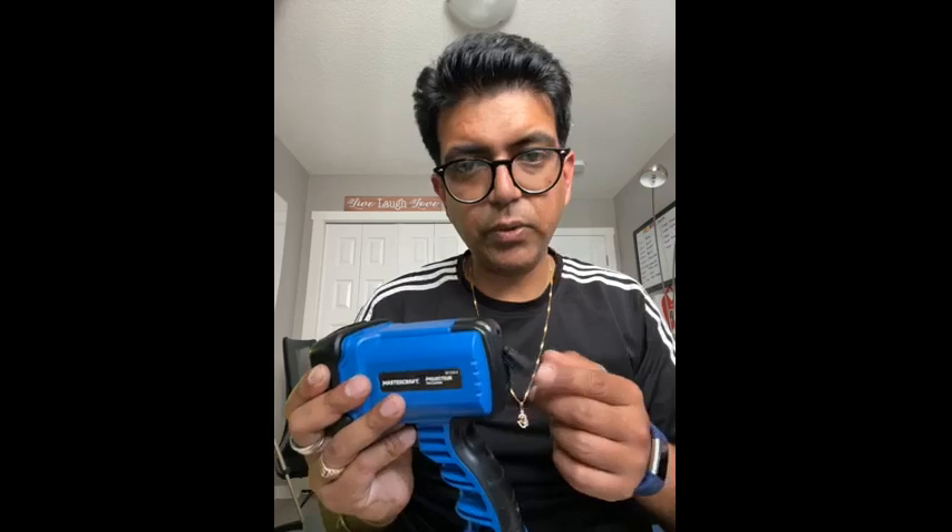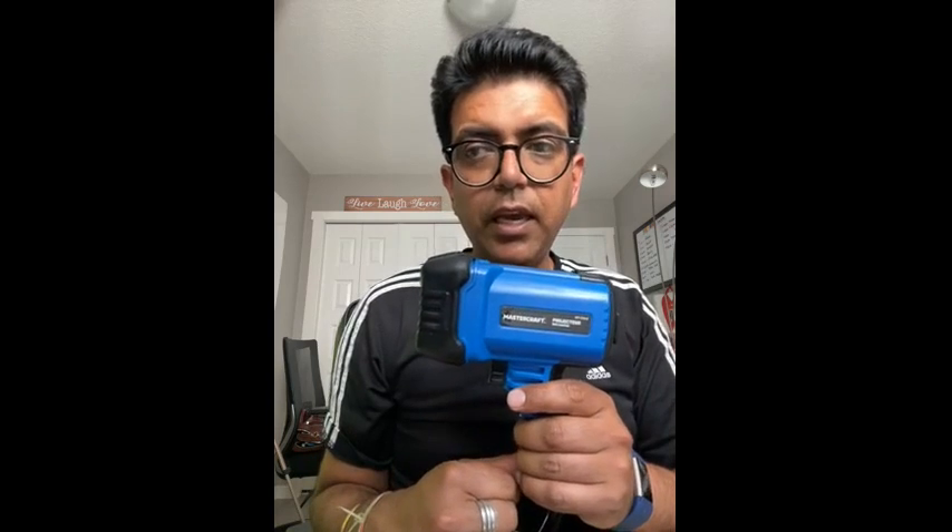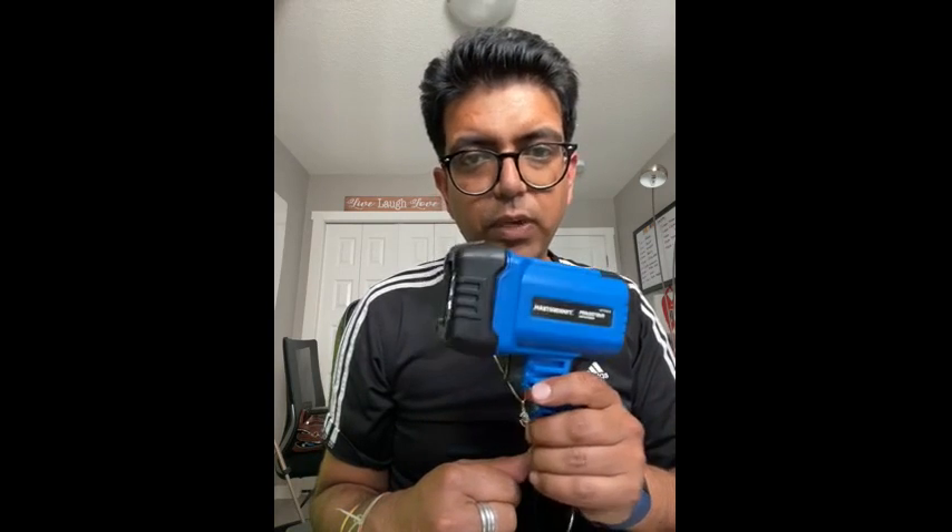Most of the times when I try to use my old torch lights and look to use them, the batteries have died and I have to look for batteries. But in this scenario you have a USB and you can charge it, so I think that's a great add-on, especially for people like me who don't use it often but when you really need it you can't use it.